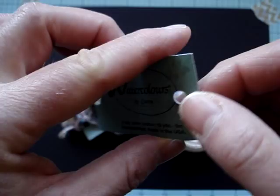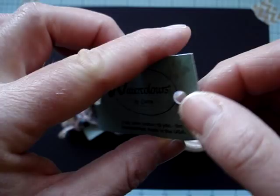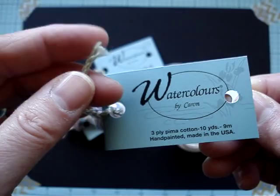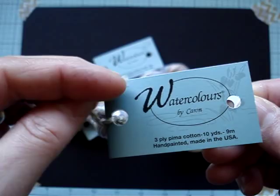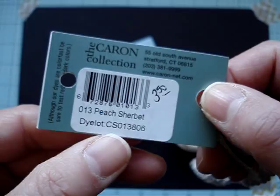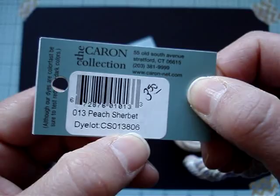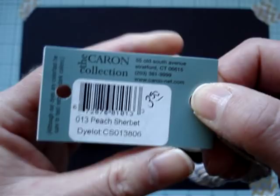A couple of notes about the Caron Watercolors. First, it's a three-ply, so you only use one ply. When you cut the piece you need — say 18 inches or whatever you're going to use — you take that thread and divide it into three, take those plies apart and just use one ply. Second, make sure when you purchase it to get the same dye lot, because the dye lots vary greatly. So be very careful about that. Make sure you get enough, or more than enough, of the thread you need.